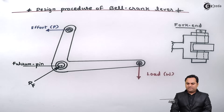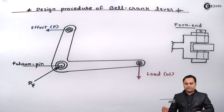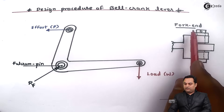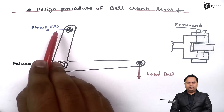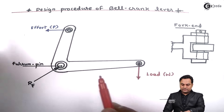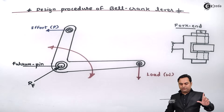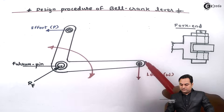Hello friends, in this video we will see the design procedure of bell crank lever. Bell crank lever is an angular shaped machine element. The load to be lifted is attached at one end, which is like a fork end, and the effort is applied at the other end of the lever. Here we have the fulcrum pin about which the lever rotates. When effort is applied in the horizontal direction, the weight gets lifted in the vertical direction.